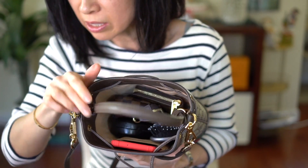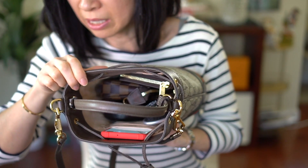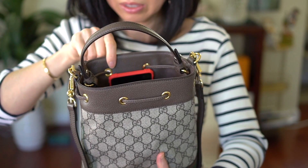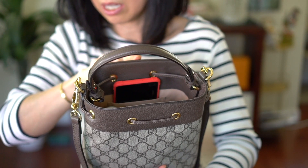The phone fits in the back pocket — the back has two slots and the phone fits great. You can see it's kind of sticking up but it's not sticking out over the top.